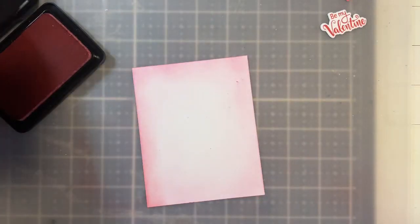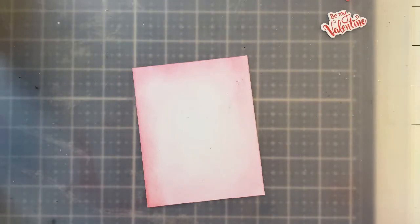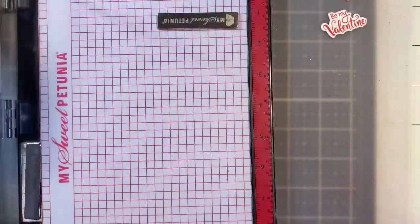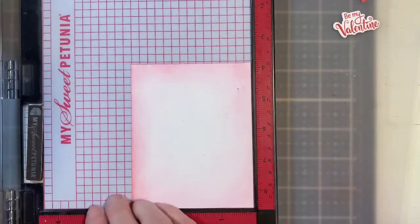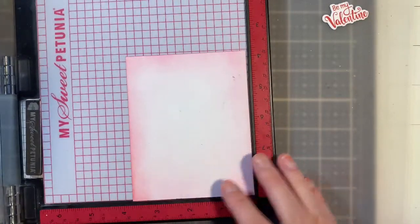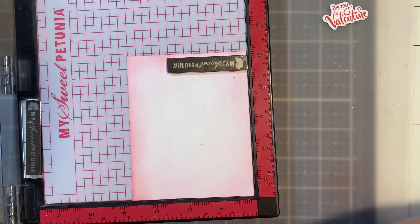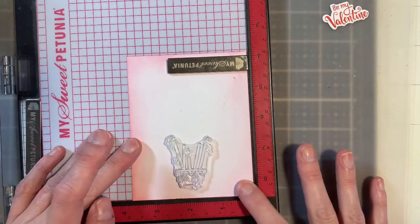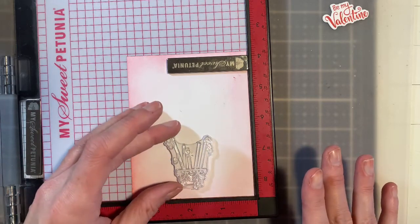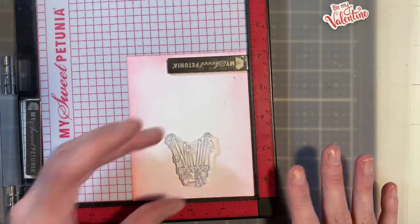I want to stamp the bottom of my hot air balloon so I'm going to pull out my MISTI and place this down here. I'm going to do this in black, as well as the sentiment on the inside of the heart. I want to place this right there — it's about 3.75 inches, so roughly about center.